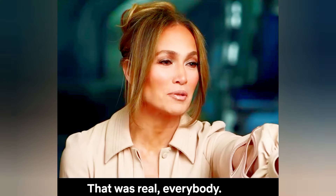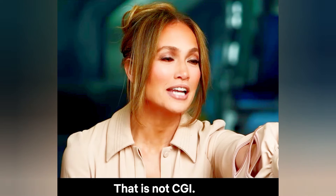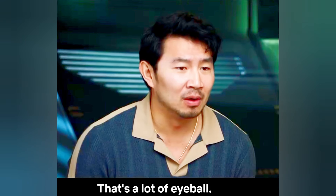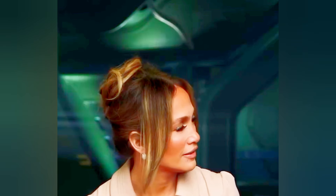That was real, everybody. That is not CGI. This is a scapula. That's a lot of eyeball. And here's the interesting thing — our producer, Jeff Fearson, his dad, Dr. Fearson, is an ophthalmologist who he brought in to actually put the scapula in.